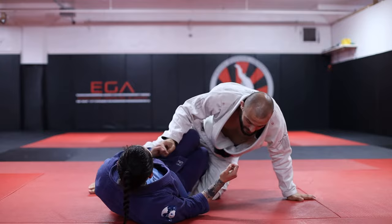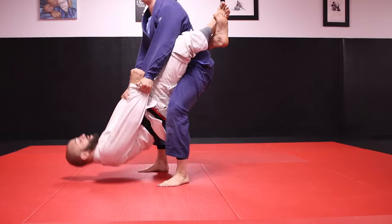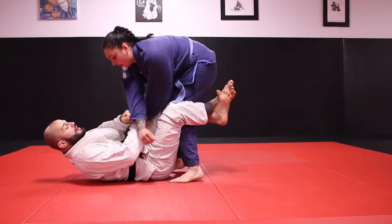The mermaid sweep even works if Gabby stands up with me. Let's say Gabby stands up with me — I have double sleeve control and she's able to pick me up. No problem. I'm gonna open my guard and chop right around her knees, crisscross, dump Gabby, and wind up on top.